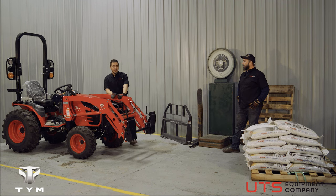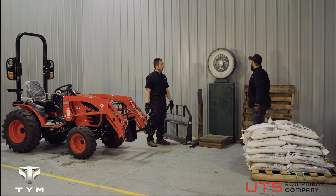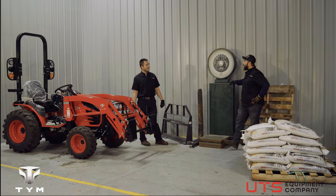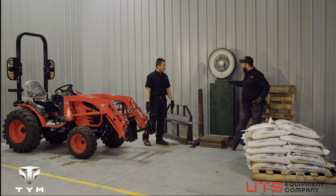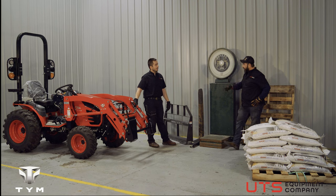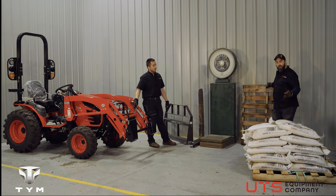We're here to talk about real-world lift capacity of this tractor. We'll use the best scale that money can buy — we don't even know where it came from. We're going to put everything on it: the Ironcraft forks, our pallet, everything, and then a bunch of 50-pound bags of salt to see what this thing can really do.